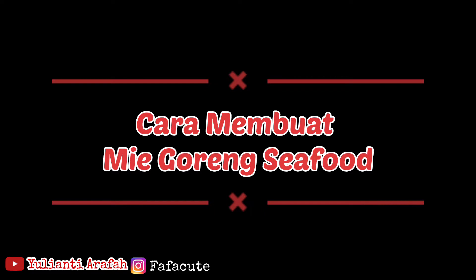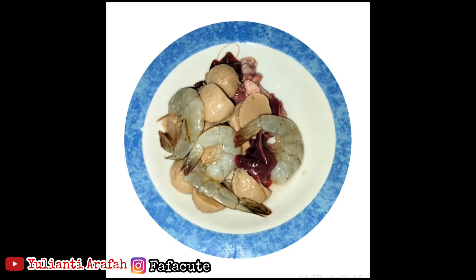Pada kesempatan kali ini, saya akan membagikan video cara membuat mie goreng seafood. Rasanya gurih, lezat, manis, dan istimewa.